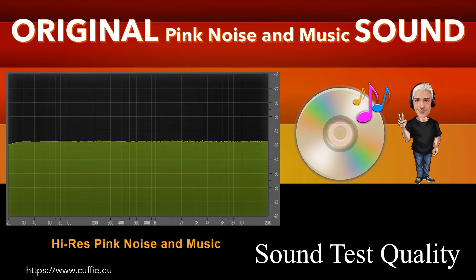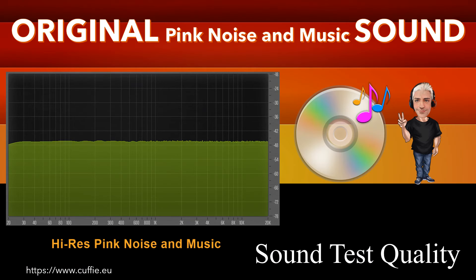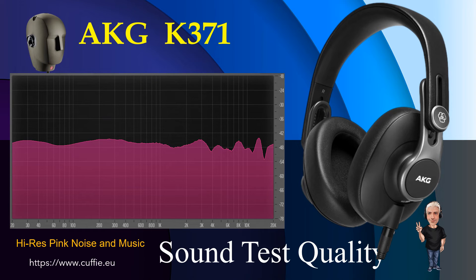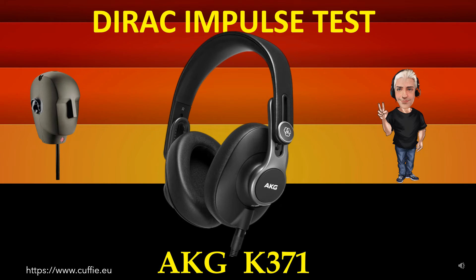I know you're not okay. Irregularity to the Dirac impulse response — best way to test headphone speed and relative transient speed. All this determines the transparency and sharpness of the headphone. If the headphone impulse graph looks like the reference Dirac impulse, then the headphone will be fast, transparent and clear.